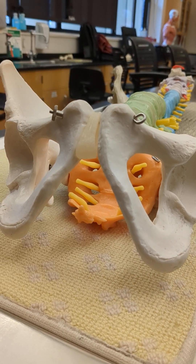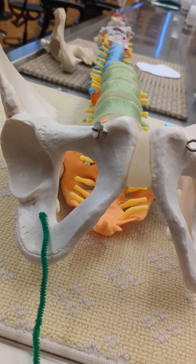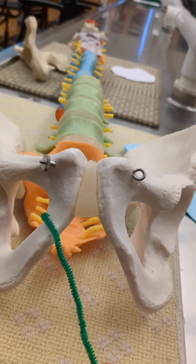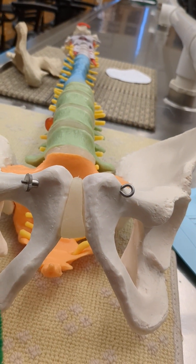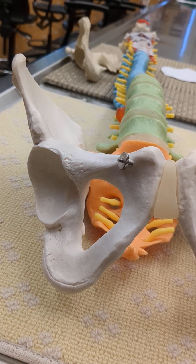And the inferior ramus of the ischium. The inferior ramus of the ischium is here. Here's the line between the pubic bone and the ischium, and this small part here is the inferior ramus of the ischium.